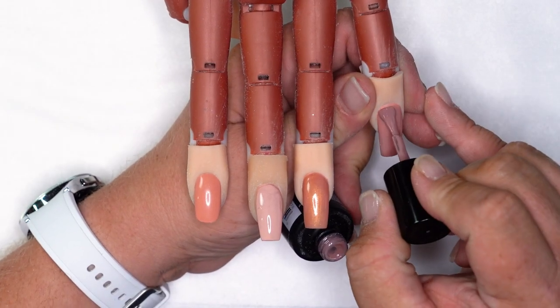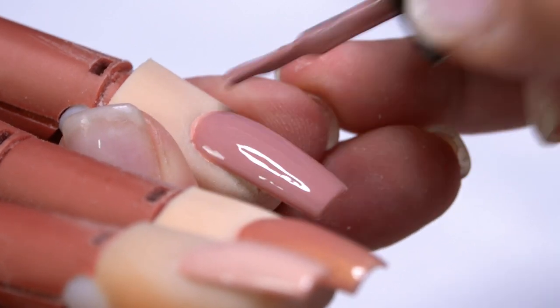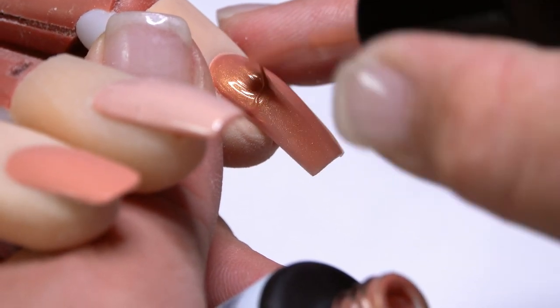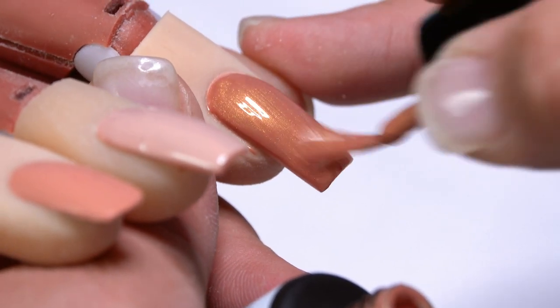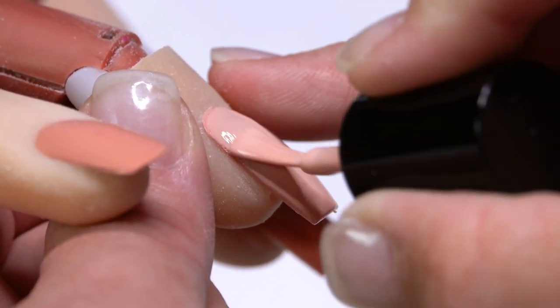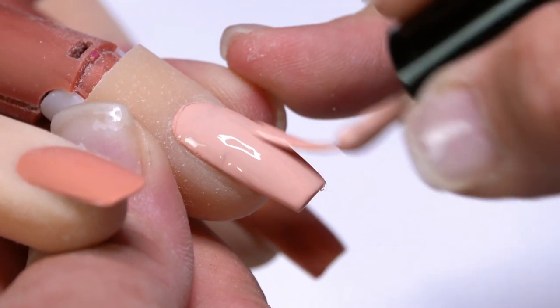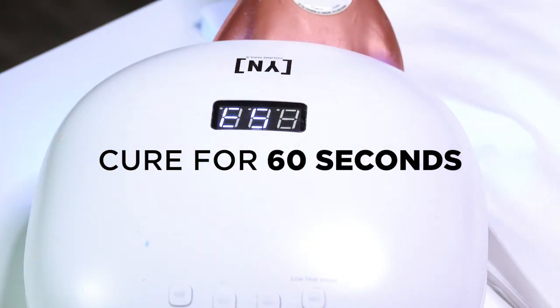Our first coat is cured. We're going to come back with our second coat. Beige 102 on our first nail, Brass Nux on our second nail, and last but not least, Personal Day on our third nail. So these are our bases. We're going to get these all cured up and then we'll come back and do all the fun bits.